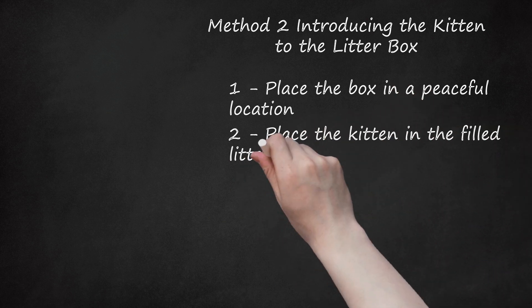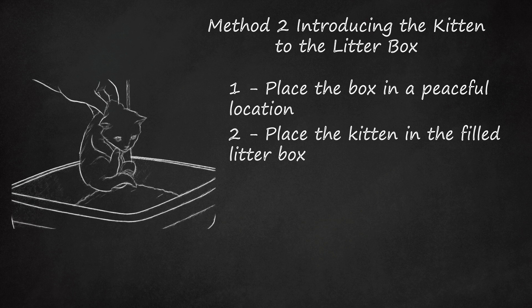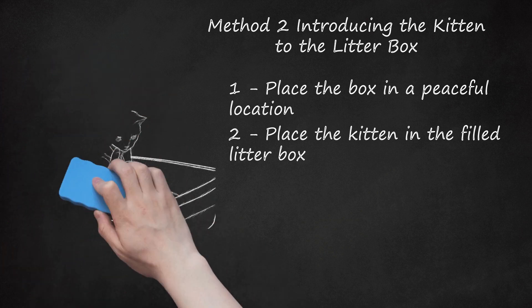Place the kitten in the filled litter box. As soon as you bring the kitten home, place her in the box so she can get used to the smell and feel of the kitty litter. Let her spend a few minutes there, even if she doesn't go to the bathroom the first time. Continue to place the kitten in the box after she eats meals, wakes up, or any other time when you predict she may need to relieve herself. If she squats anywhere other than the litter box, place her in it immediately. Some kittens will understand the purpose of the litter box immediately, while others will need to be placed in it as many as 10 times a day. Avoid attempting to show the kitten the digging motion, as it may frighten them — do not take her paws and help her dig into the litter.